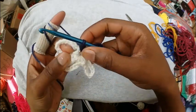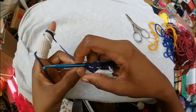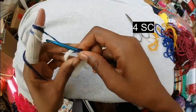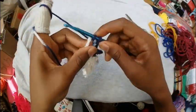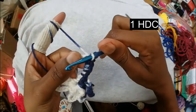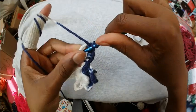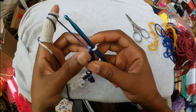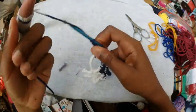Next, we're going to slip stitch into the big chain 11 space we made, and then we're going to make four single crochets. Then one half double crochet right into that same chain 11 space, one half double crochet, and then one double crochet into the same space. And then we're going to chain 3, like so.